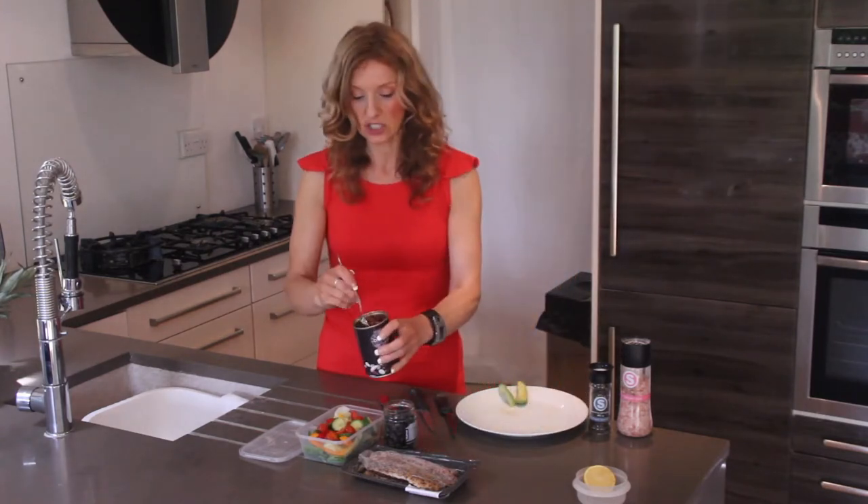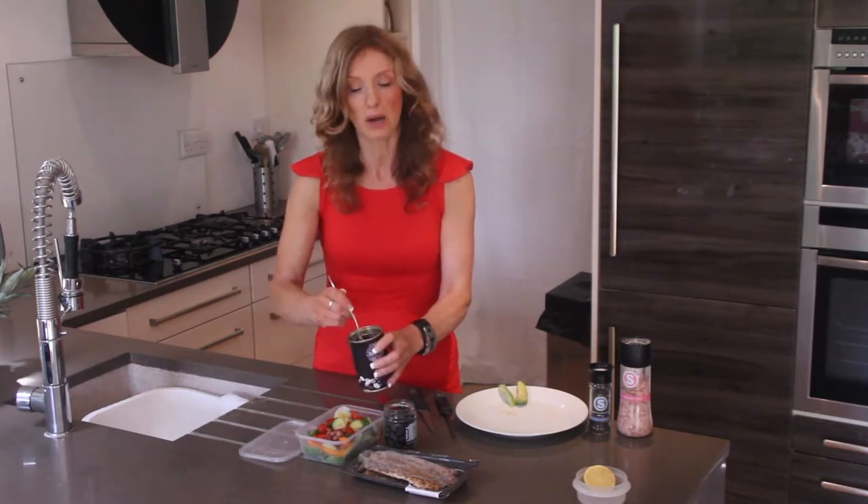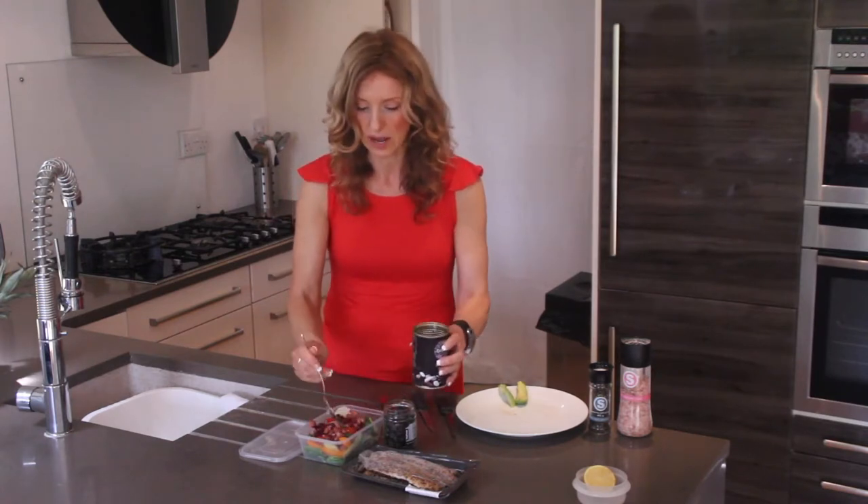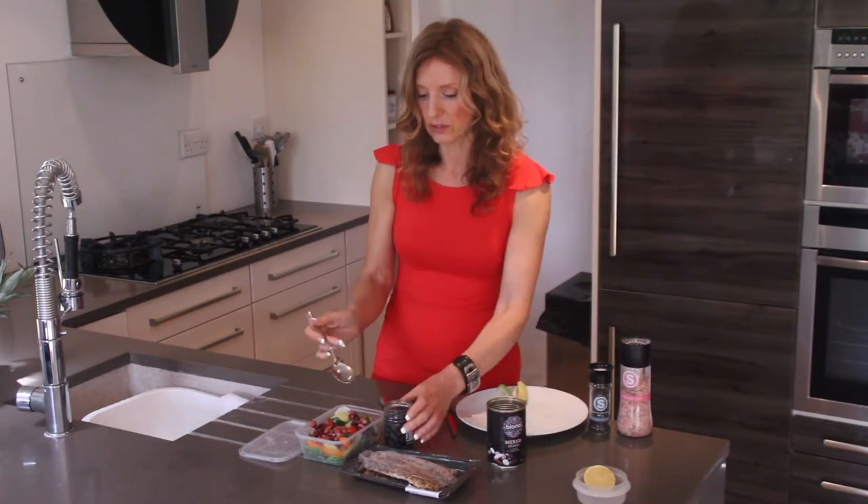With the beans, just spoon yourself a few — this is going to fill you up as well. You don't have to have too many because they can be quite dense and contain a few calories, and you are going to have the fish as well. But they're amazing beans and really good for you.